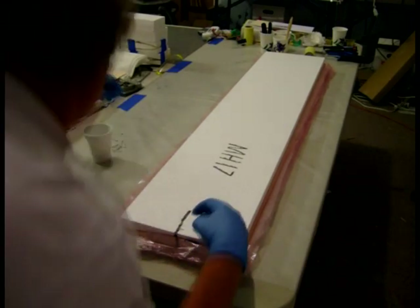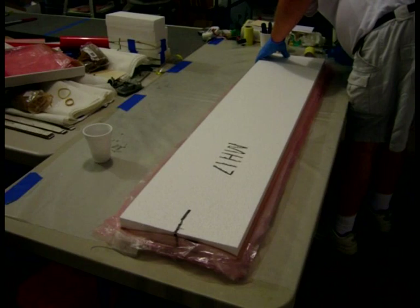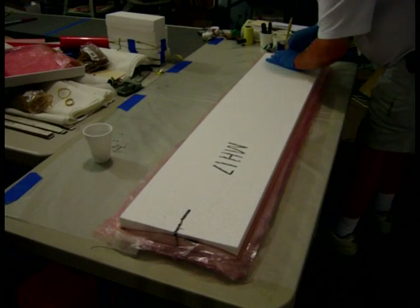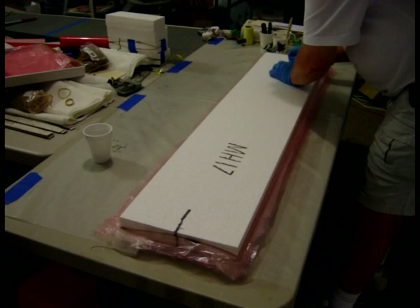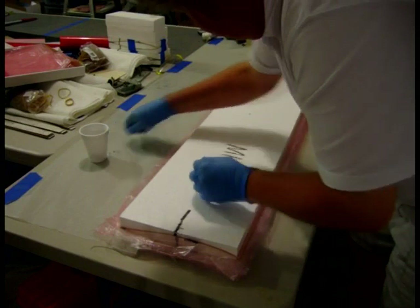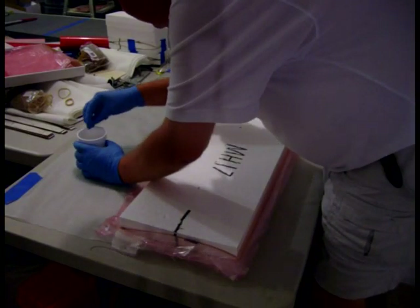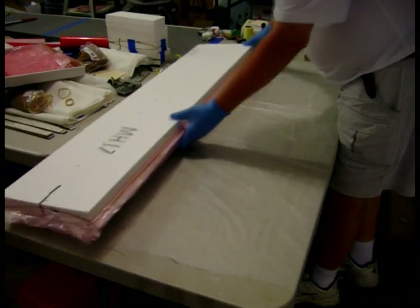I put my pen in, put my pen down the line — see how it kind of tried to lift up. Now everything's pinned together. It's not going anywhere.